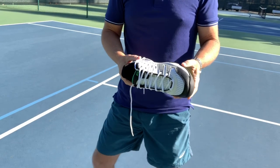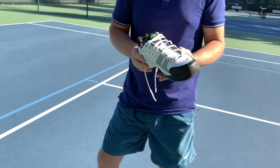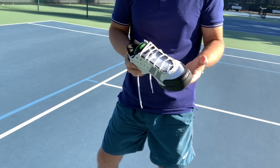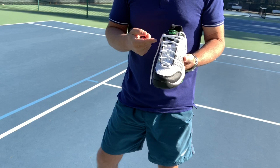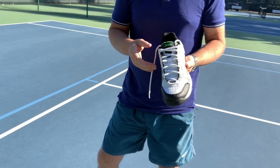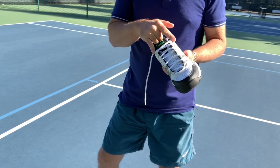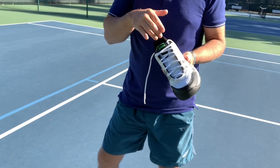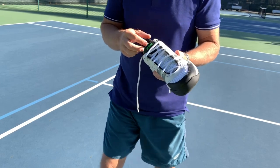Let me do a quick demonstration of how I lace my shoes. These are the Prince T22s. I've been wearing them for quite a while and they seem to fit my foot. But this type of lacing has nothing to do with which shoe you're wearing or your preferences — it only helps you cinch down the upper portion of the lace so that your foot doesn't slide forward, and it gives you much more ankle support.